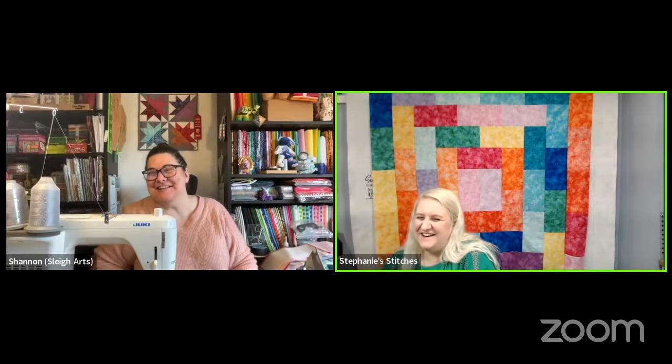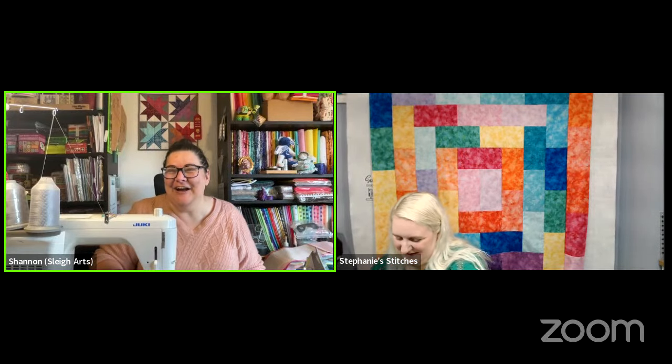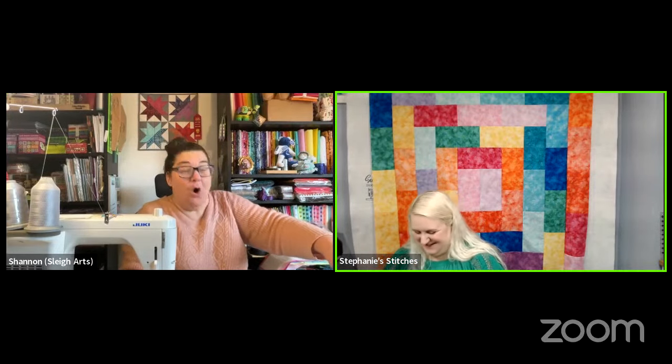No one can imagine Shannon not talking now — in a very loving way! Crystal says she has some bigger strips and is no longer afraid to use them. It's fun to think about all the traditional smaller blocks you can make enormous into just a one-block quilt with Vegas strips.